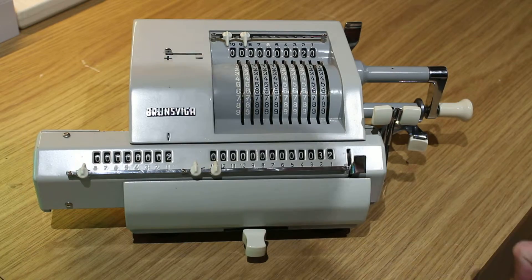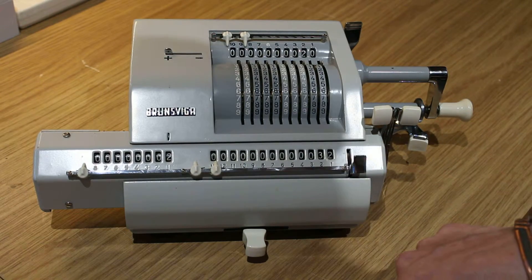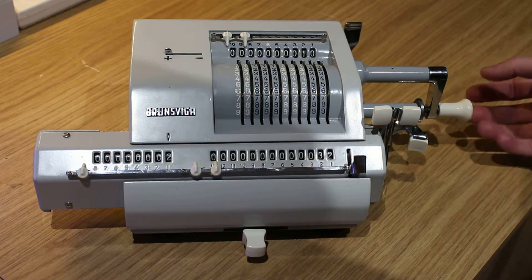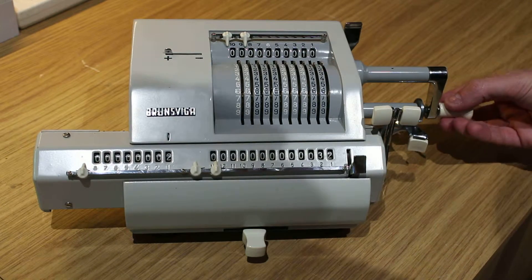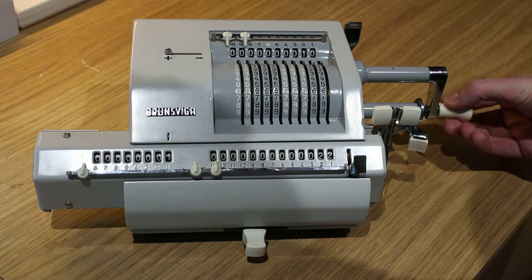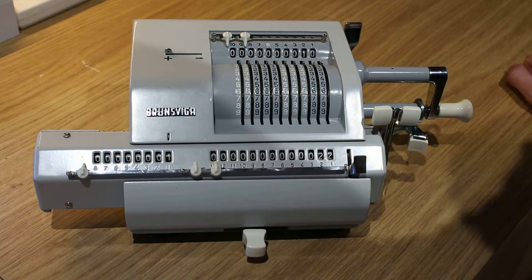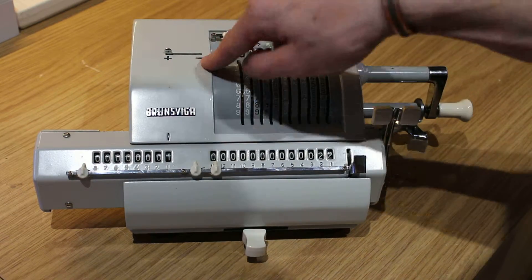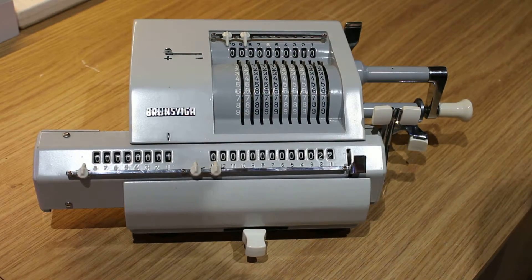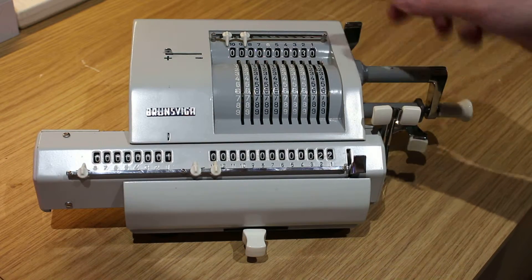Same for subtraction. If we wanted to take away 10, we can set 10 up here and we just turn the handle back one like so. And as you can see here it's indicating it's a plus 22. If we wanted to get a minus number, or if we subtracted a number that was too big, say 30.